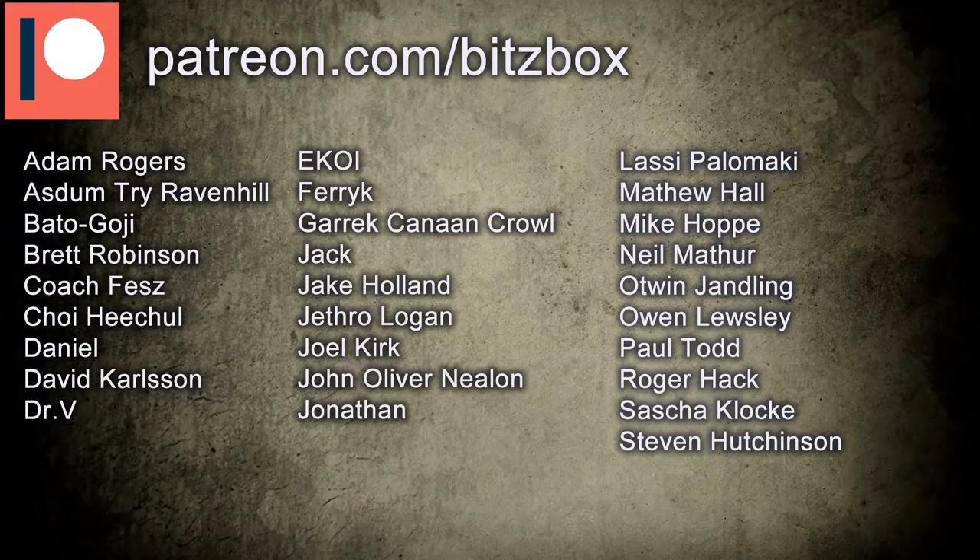If you're new to this channel and you like all things hobby related, then do feel free to hit that subscribe button down below. And before we begin, just a huge shout out to all of our Patreons. A massive thank you to you guys for supporting our channel, and if you want to know what our Patreon is all about, there's a link down below.